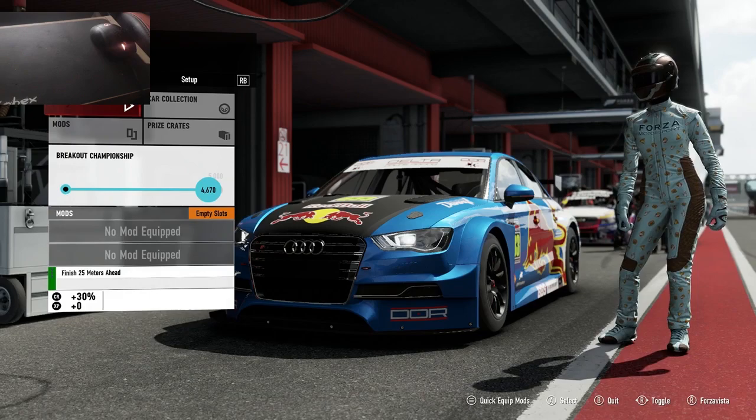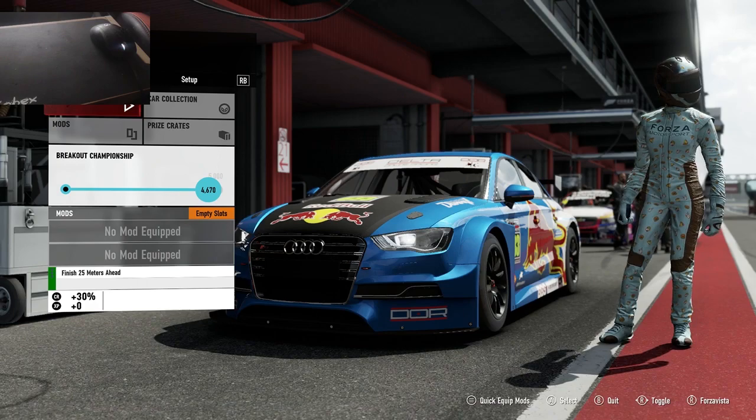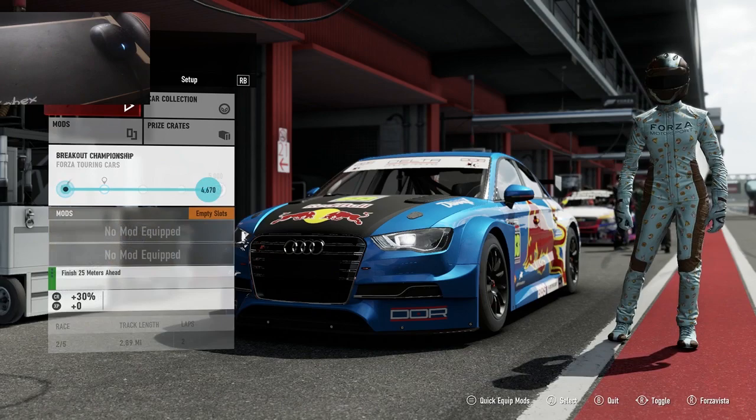Well hello fellow YouTube viewers, welcome to what is going to be an amazing video — hopefully something you may possibly have never seen before in Forza 7. We are today going to be driving the Audi touring car around the Catalonia GP circuit in an amazing two-lap race around Catalonia GP.